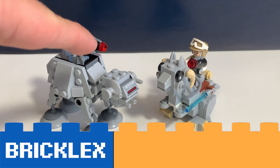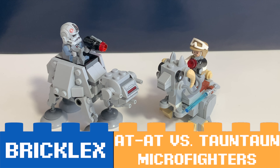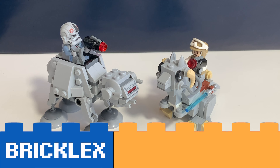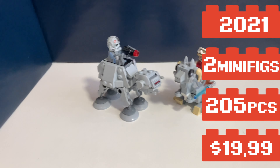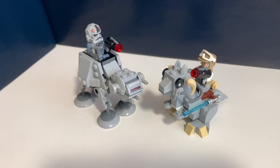Hoi! You're watching Bricklegs and this is LEGO set 75298 AT-AT versus Tauntaun Micro Fighters. It's a LEGO Star Wars set from 2021 and comes with two minifigures and two Micro Fighters of course.